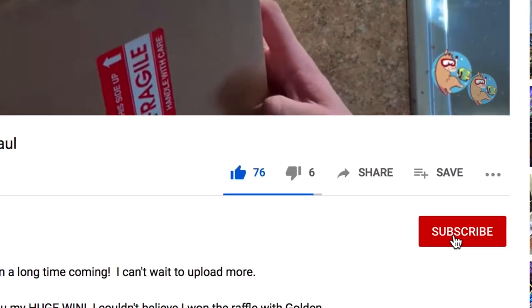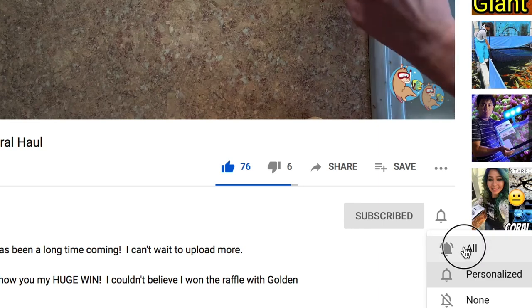Before we get to the meat and potatoes of this week's video, go ahead and like, subscribe, and hit the bell notification so you're notified whenever I upload new videos.